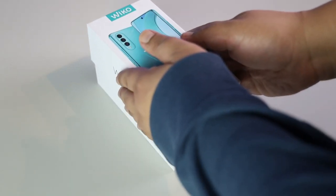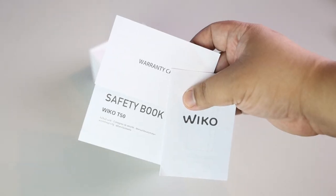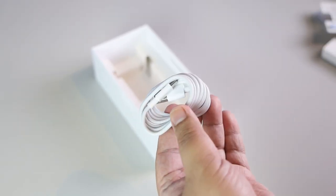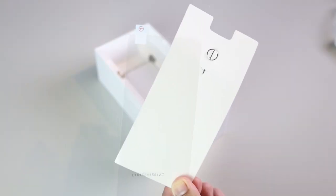Let's unbox the Wiko T50. Inside, we get the usual documentation, the charger, a USB-C cable, a jelly case, and may kasama pang screen protector.